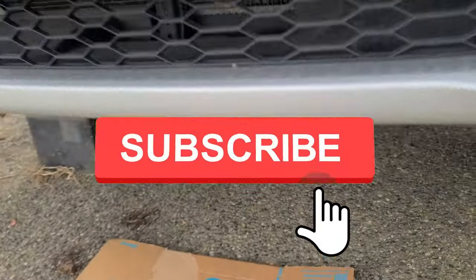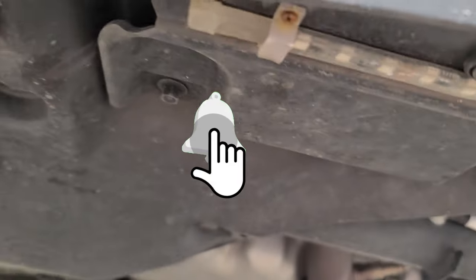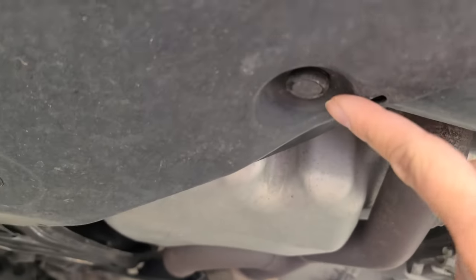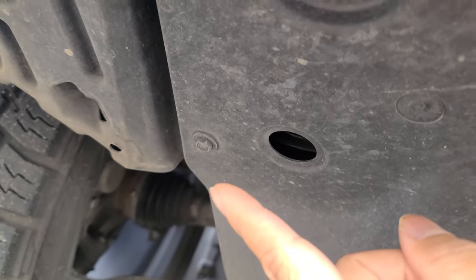So first, what we're going to do is go ahead and take off this plastic guard. You have a few of these tabs and some bolts.